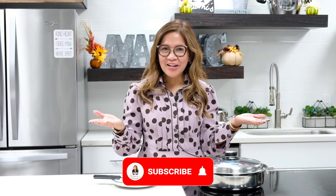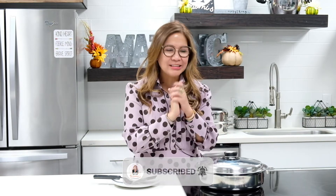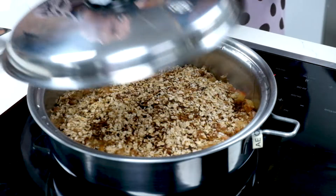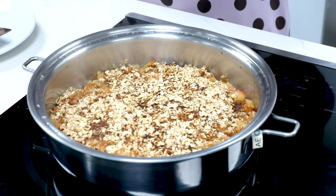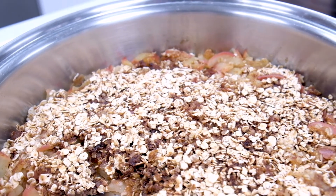Now 10 minutes are up and we are ready to check on our apple crumble dessert. Let's do the reveal. Wow! Smells amazing and looks delicious. Now you are ready to serve it with your favorite vanilla ice cream and enjoy your delicious and amazing apple crumble dessert. Enjoy!